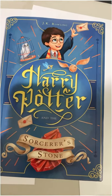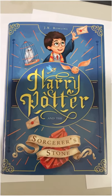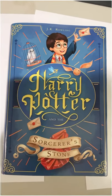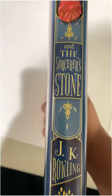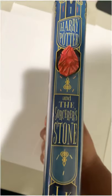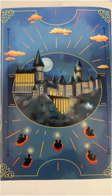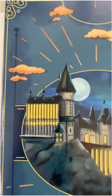So here's the front cover, we have the spine right here, and here's the back cover — here's a closer look at it.